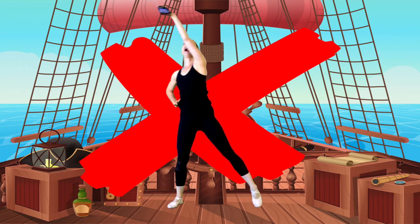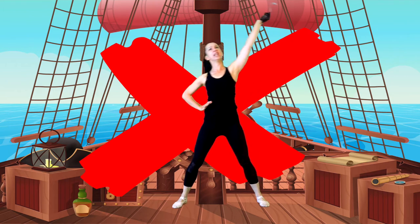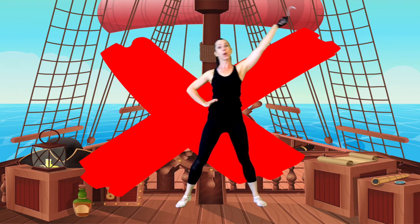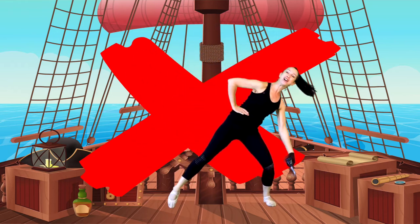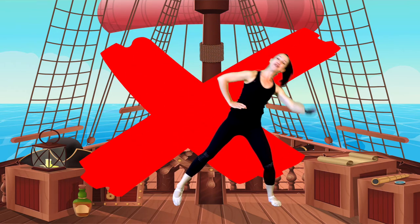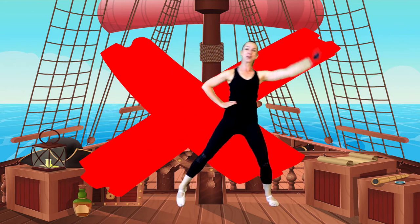This way — up and this way. We're lunging from side to side, making an X. Let's go quicker! That's it, pirates. Good.